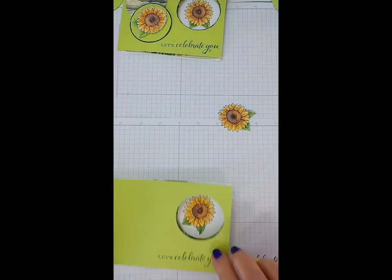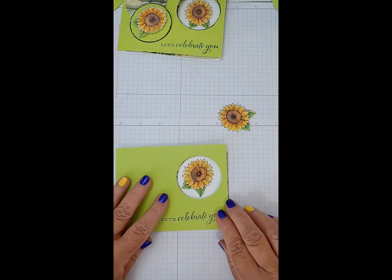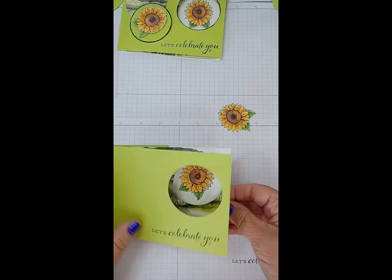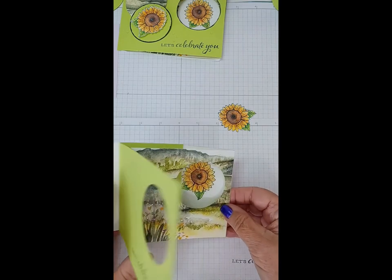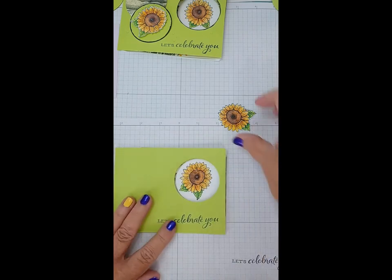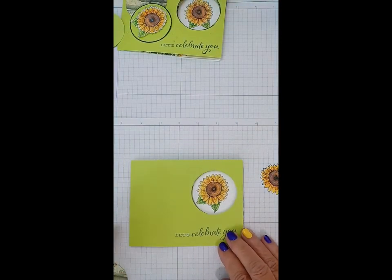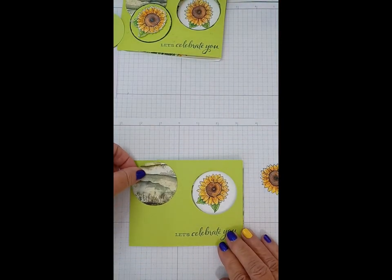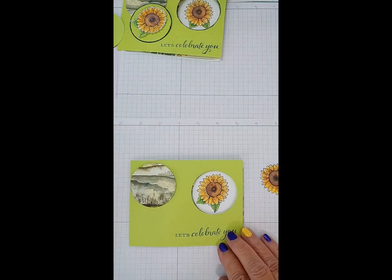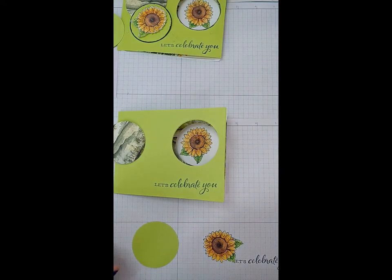That's going to peek through our hole. So basically that is our card base done. When you open the card, the front piece slides over and closes over the hole. I don't like to throw things out, so I didn't throw out my circles — that's how I'm going to decorate the front. I'm going to put one circle here and then mount my sunflower with dimensionals.